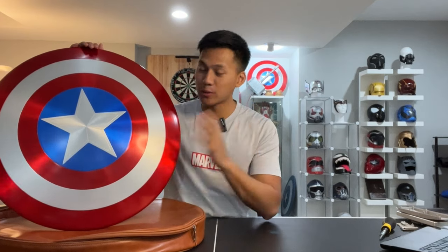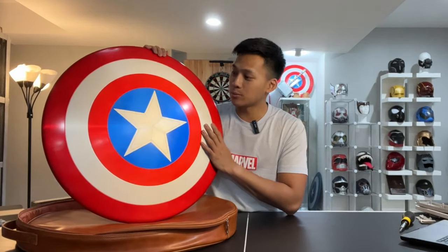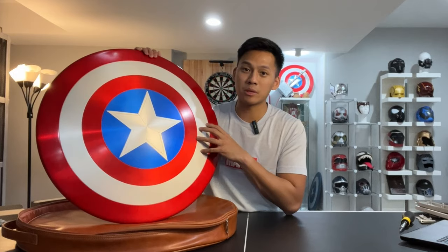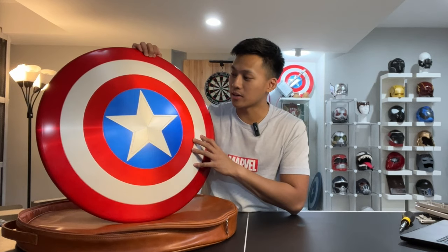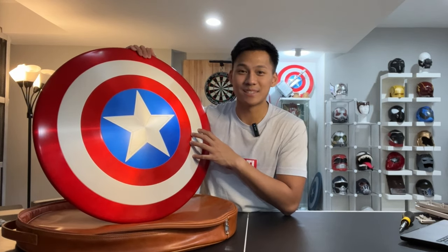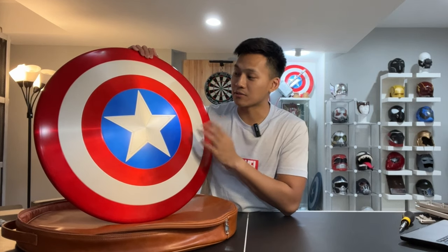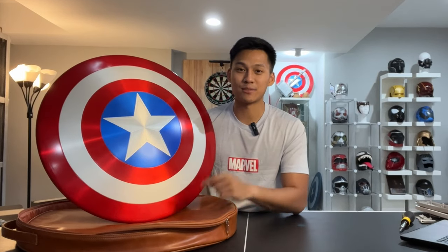So that was my quick unboxing and review of the Captain America shield from Disney. This is definitely a higher-end shield — not something you'd buy as a toy. This is something you're going to want to display or cosplay with. It has leather straps on the back and the price makes it a higher-end product. I received this as a gift, so I'm not complaining about the price, but for anyone looking to get a shield like this, there are other options out there. I definitely would recommend this one. As always, feel free to like, comment, and subscribe, and I'll see you in the next video — bye!